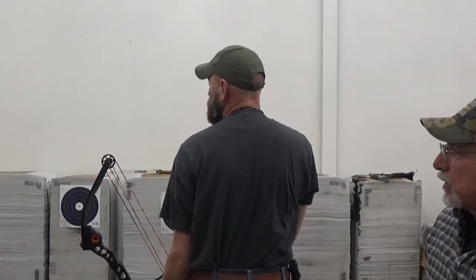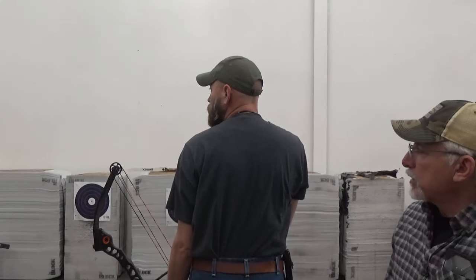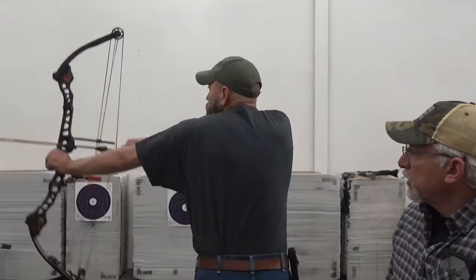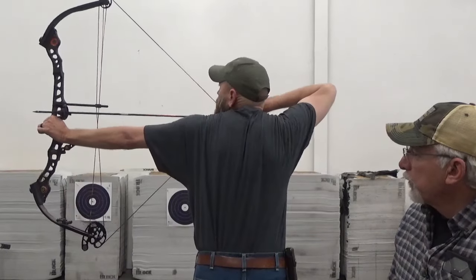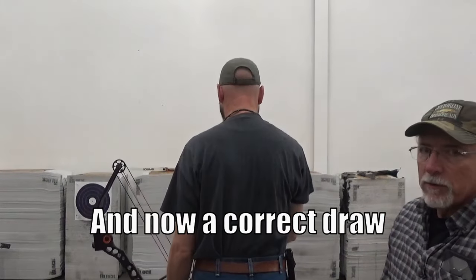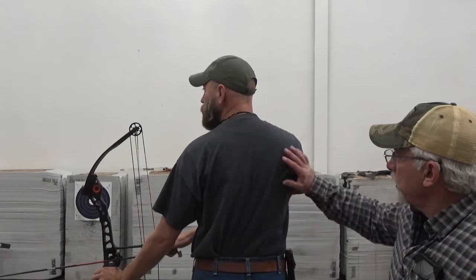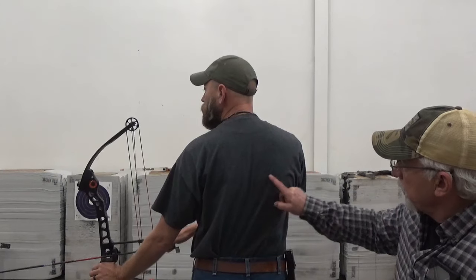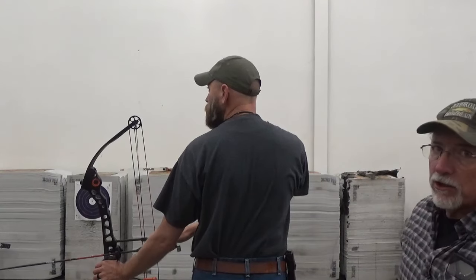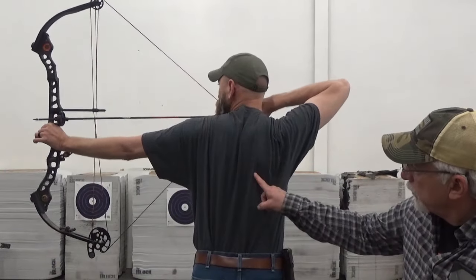We're going to have Eric draw the bow in a poor position first - anytime the shoulders are high it's a much weaker, poorer position and makes you more prone to injury. Then we have Eric draw from a much improved position. What you'll see on Eric's draw is that he leads with the shoulder - watch the scapula retract about four inches of movement. Now he's using the big strong muscles in his back to draw the bow.